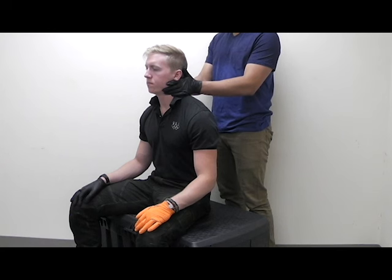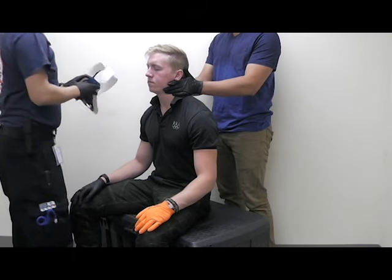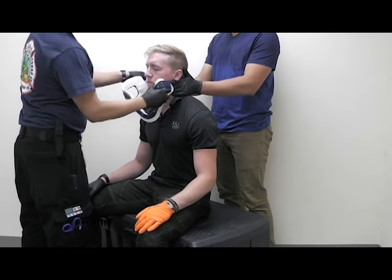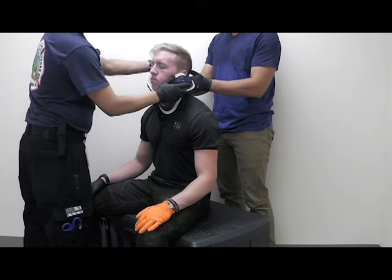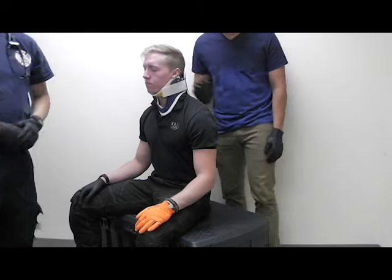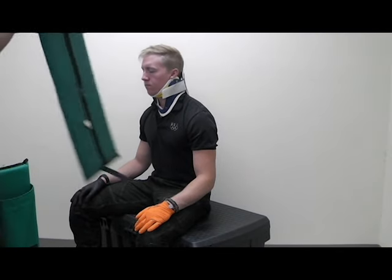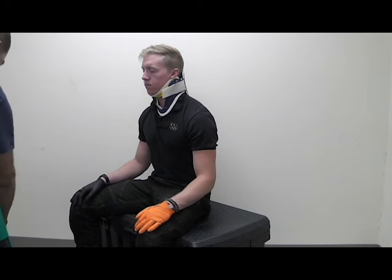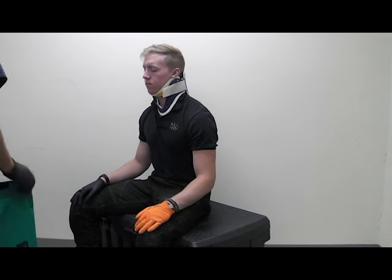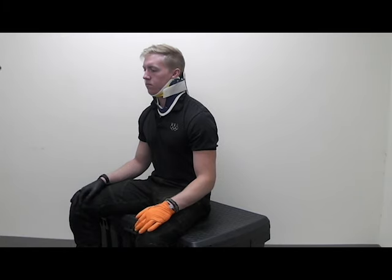Once my partner has started manual stabilization, I'll grab a C-collar and apply it using the correct methods. I'll have my partner slide that way and apply the C-collar. At that point, I'm then going to take my KED out. Make sure you have all the straps that you need.